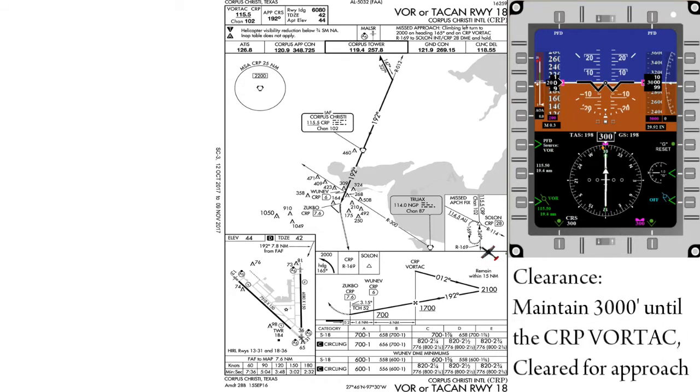For this example, we'll be using the VOR18 Procedure Turn at Corpus Christi International. Our initial conditions are 3,000 feet, 200 knots, and we have been cleared for the approach, maintaining 3,000 feet until the Corpus Christi Vortac.